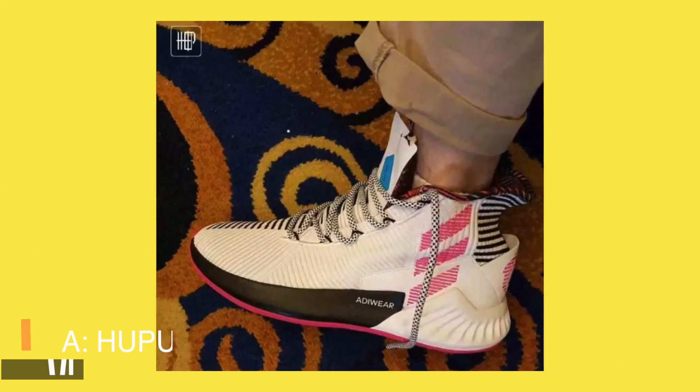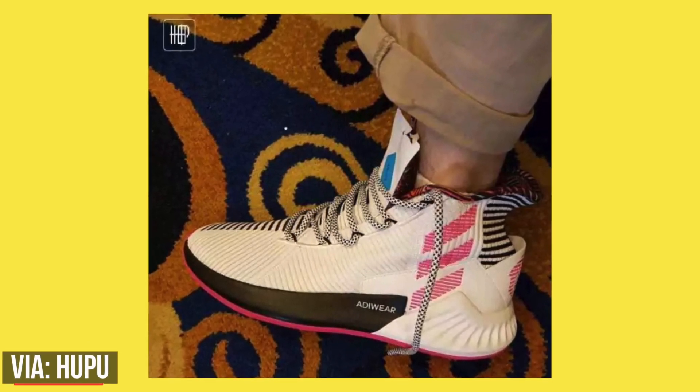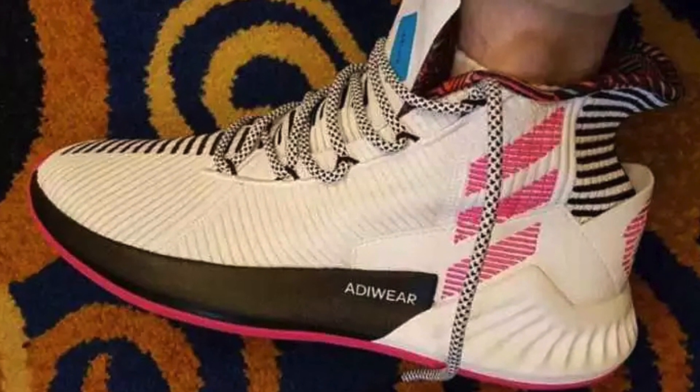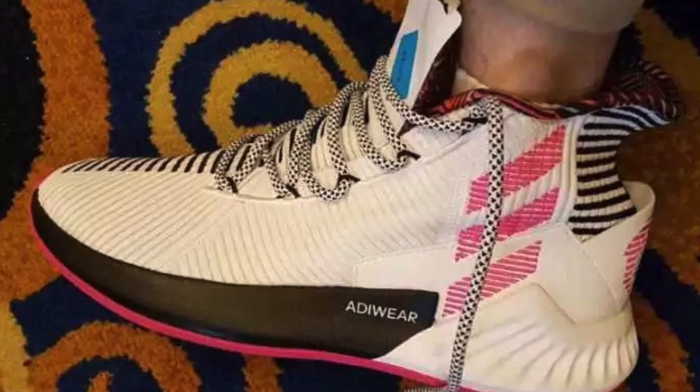This photo leaked on the internet not too long ago. I really appreciate this design of what may be the D-Rose 9. I think it's unique, it stands out from the rest, and it separates itself from the competition and what we usually see with on-court basketball sneakers. Now whether or not I actually like the design I'm not really sure, but I appreciate it because it does look unique. I'm just not sure it's going to translate into a great on-court performer, and I'm going to tell you why — so let's break it down.